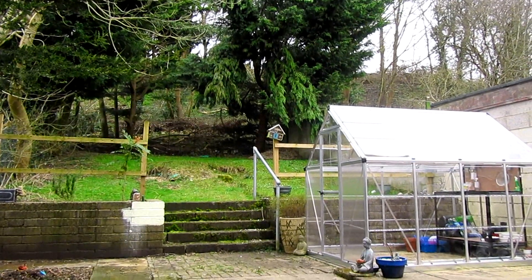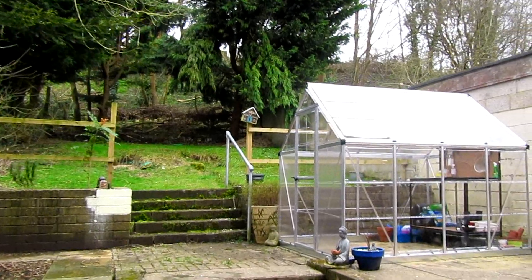Hi everyone! As you can see from the pictures, the greenhouse is up, so I'm going to give you a little tour.